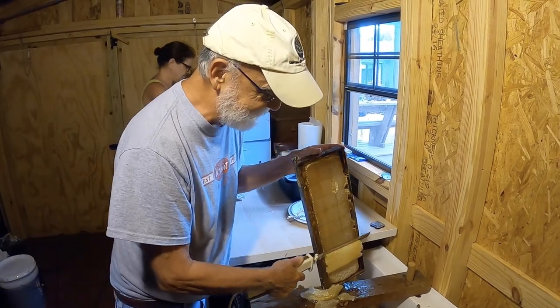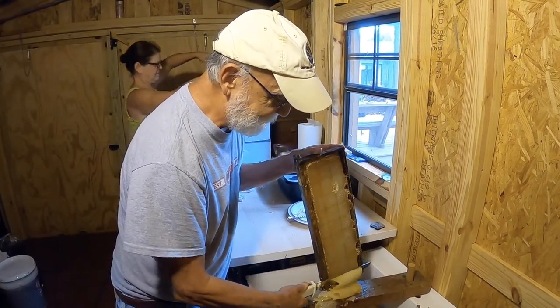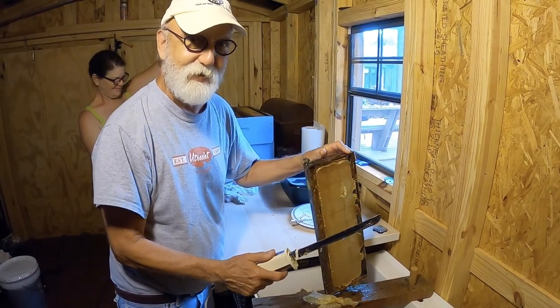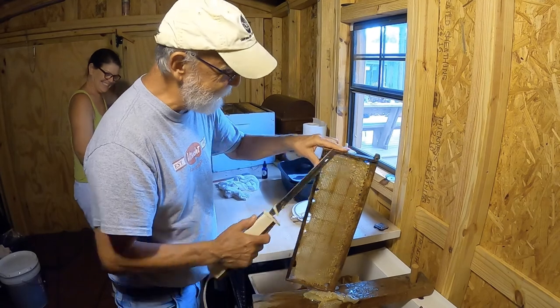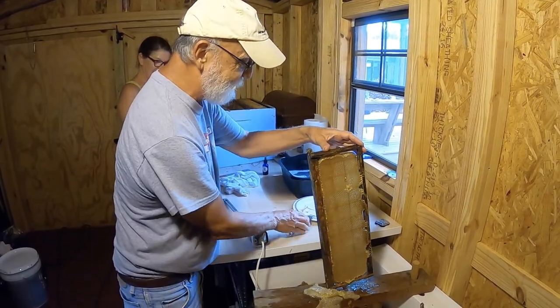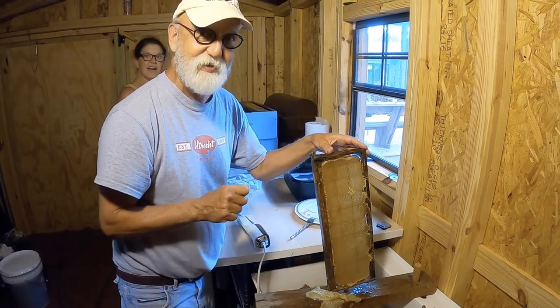Super easy, super fast. Ready to rock and roll. Hit the other side and you're ready to go. Always keep a fork handy if you need to — just do a couple little scratches in there. No problem. Into the extractor.